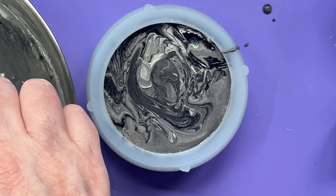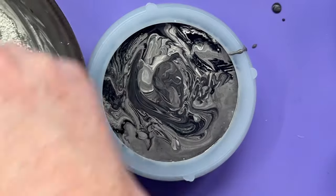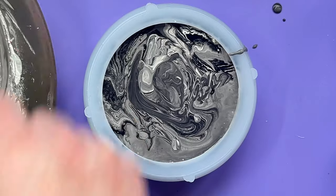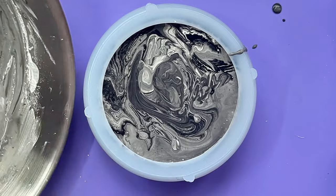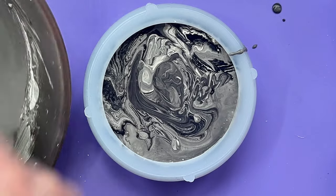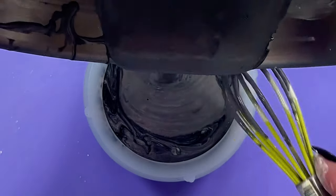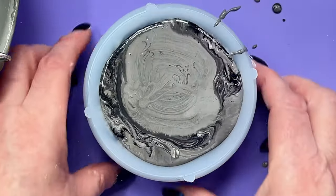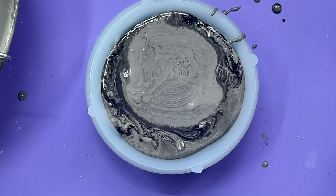I've mixed this up a bit too thin, and it's going to be a bottom layer which I'd intended to do white but I've gone and put color in it. Anyway, we'll have a plain gray bottom layer - the colors might merge anyway. I'm going to pour what's left into something else. Just to make sure we haven't got bubbles trapped in there, we do a bit of tapping - it's worth doing that. I'll see you in half an hour or so and we'll see if this has actually cured.